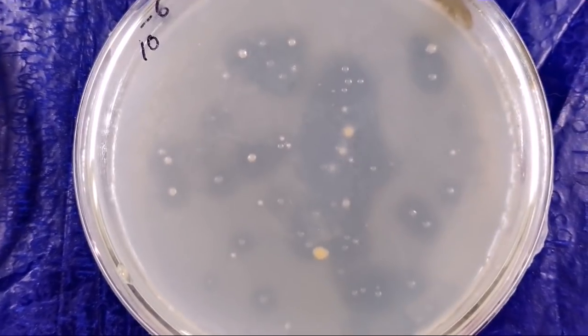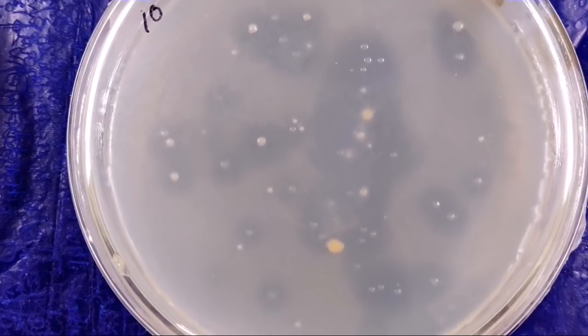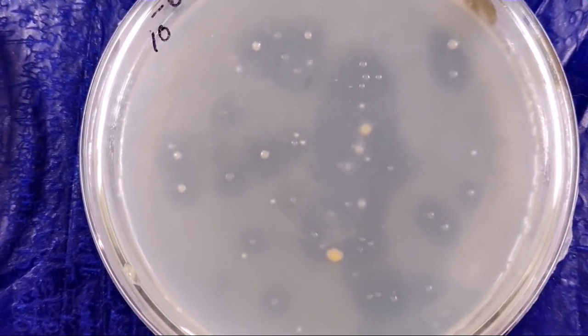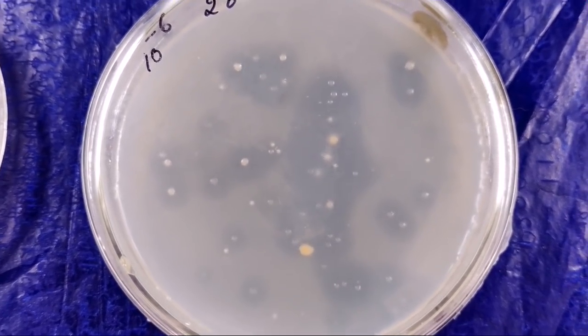Moreover, you will never see azotobacter in acidic media or acidic soil. But the pH of our waste decomposer solution is 4.5, yet our azotobacter survives. It is in crores. If you take 1 ml of our waste decomposer solution, it contains crores of azotobacter culture — more than 1 crore bacteria per ml.